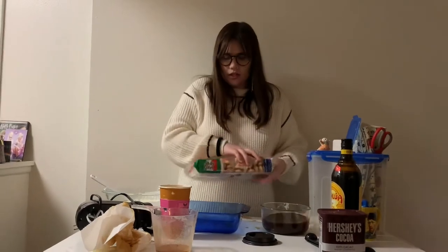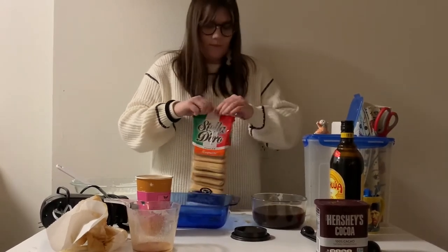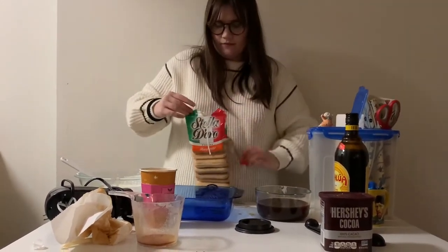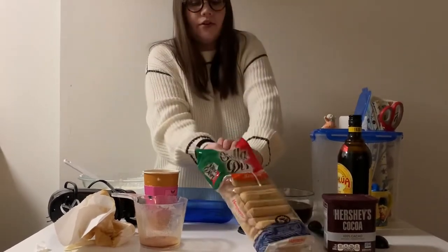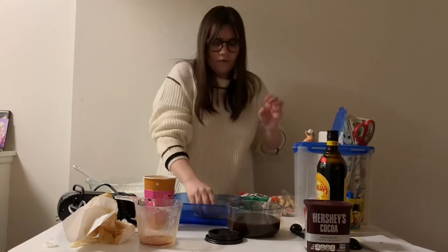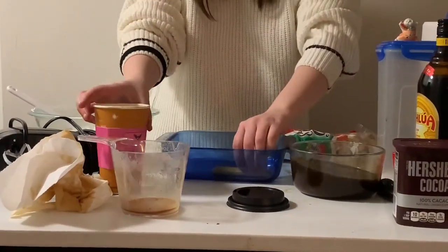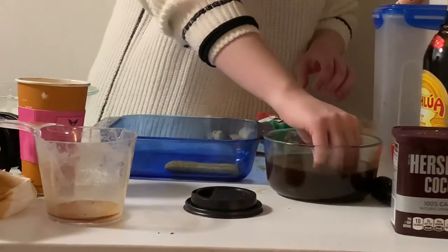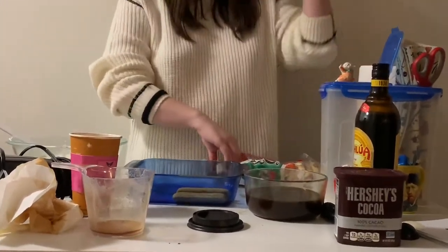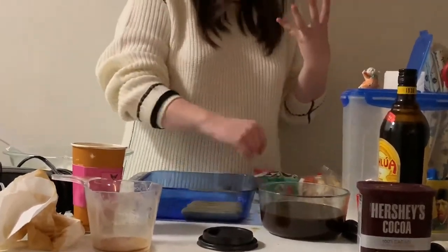So now we're going to take our ladyfinger cookies, which we cannot open. It requires that you use a whole pack of them — you take one of the cookies, dunk it in the liquid, and set it in the tray. You only want to let it soak for a couple of seconds, because it will absorb a lot more of the liquid when it sits in the fridge for a couple of hours, and that will give it the cakey consistency that you want.